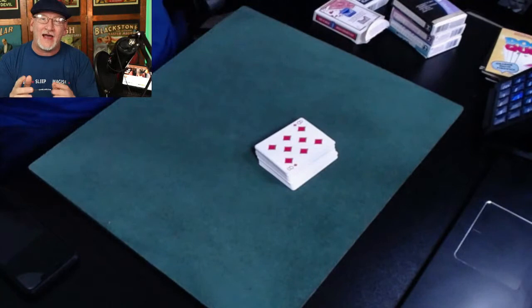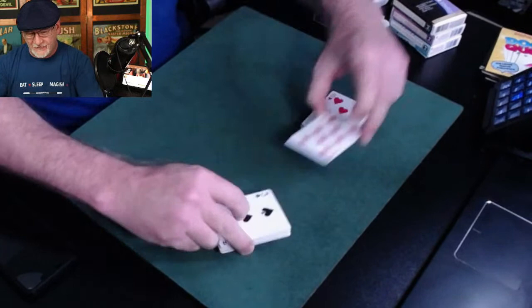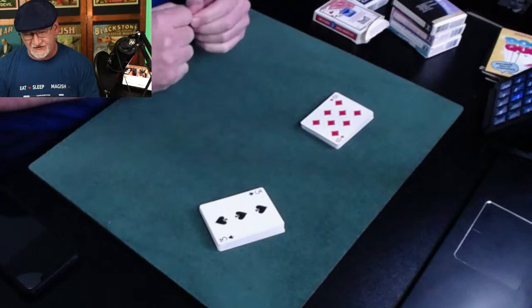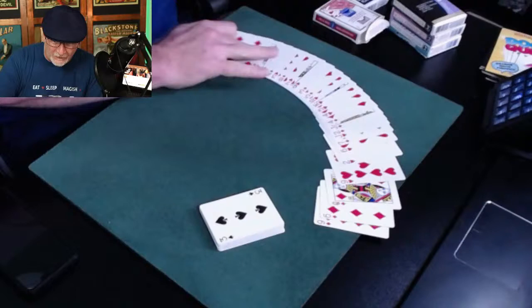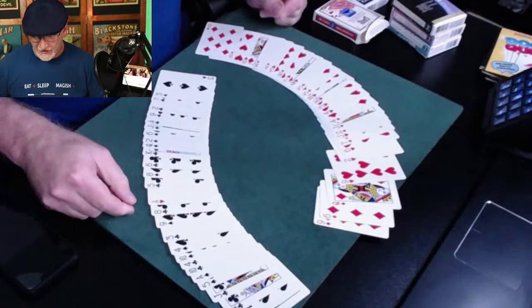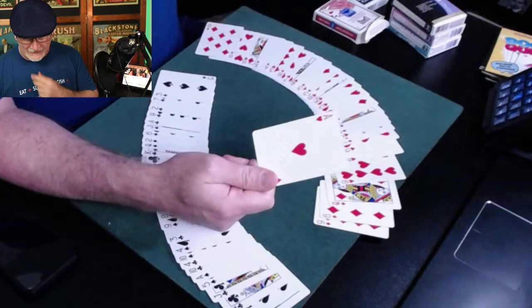I'm going to shuffle it in there and find it by cutting the deck — I'll cut the deck in exactly half, 26 on each side. I'm off by one, but that's pretty close — almost exactly half. And here's how I do the math: if you put all the red cards on one side and all the black cards on the other, well — except that one red card I missed on the black side.